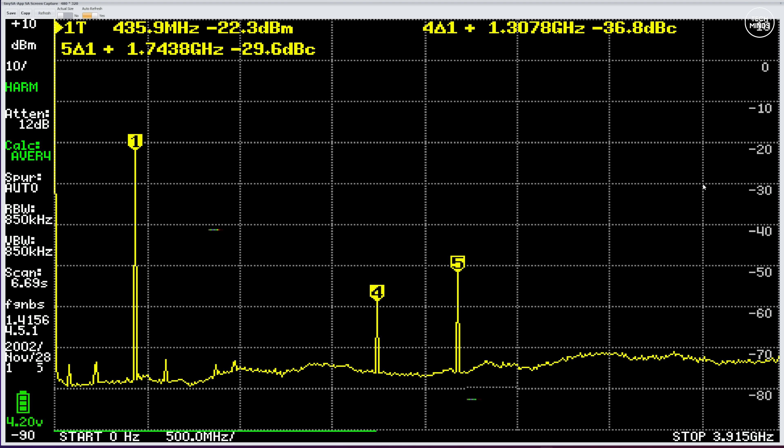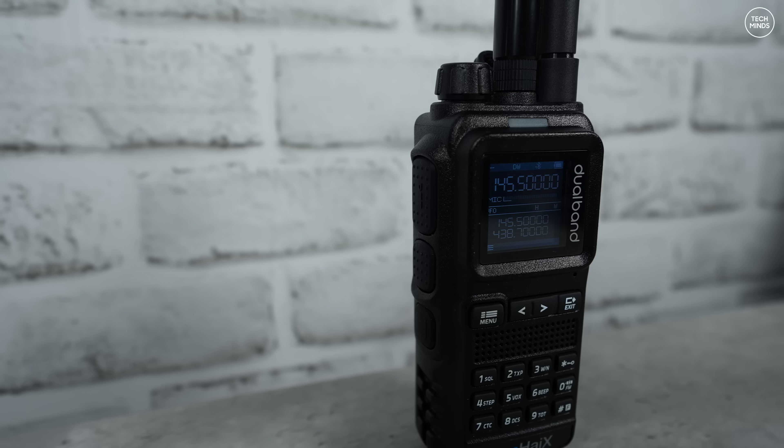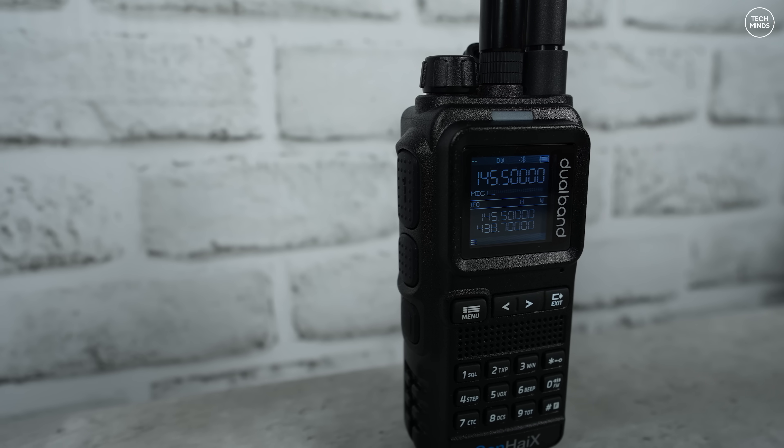If we fire up an SDR and look around 1.3 GHz, which is in line with that fourth harmonic, we can even hear audio from the radio coming through — confirming those spurious emissions at 1.3 GHz.